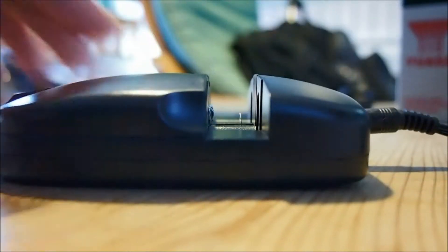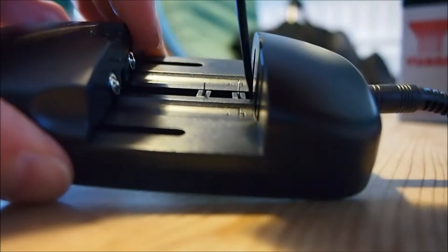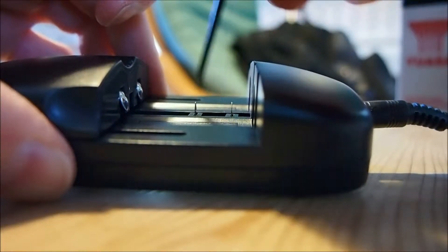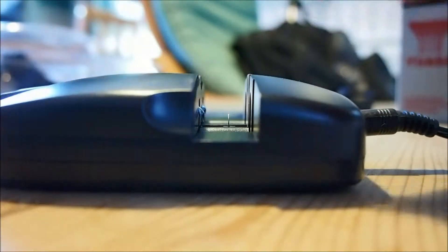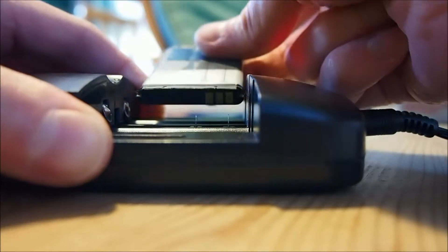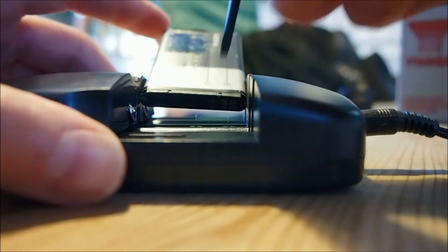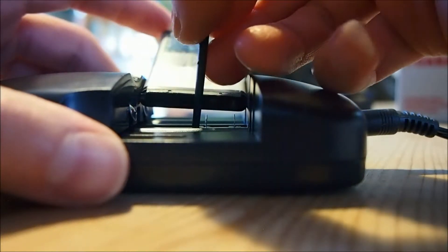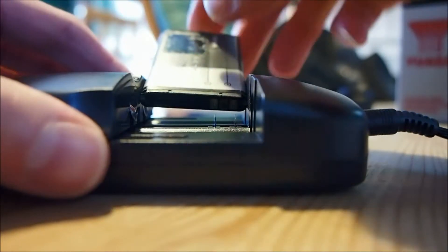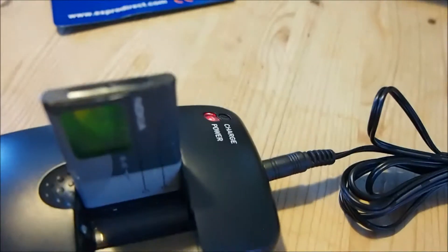As you can see, the contacts here are sprung and they're quite thin, so use the stylus to push them to line up with the contacts on the battery. Don't worry about the polarity because the circuitry will detect the polarity of the contacts that you've made with the battery and adjust things accordingly. It looks like I've lined them up properly now, so let's go ahead and push that down. As you can see, the charge light is now flashing to indicate that the charge has started.